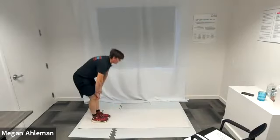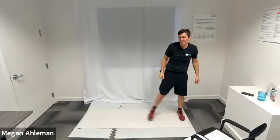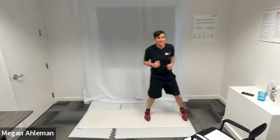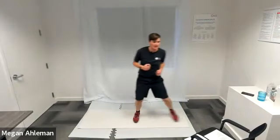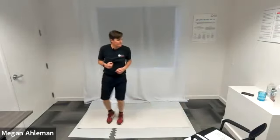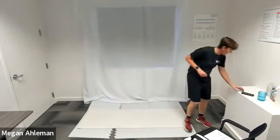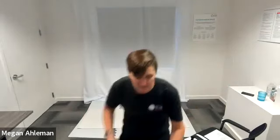Back on our feet for our side shuffles — go. Fast feet, side shuffling. Make this one the best — last one in our second circuit. Fast feet, keeping our heart and lungs healthy with this cardio exercise. That is time. Awesome job — circuit two complete.